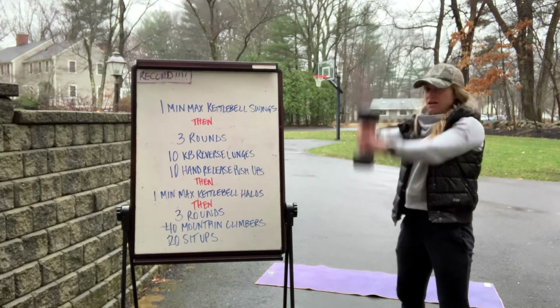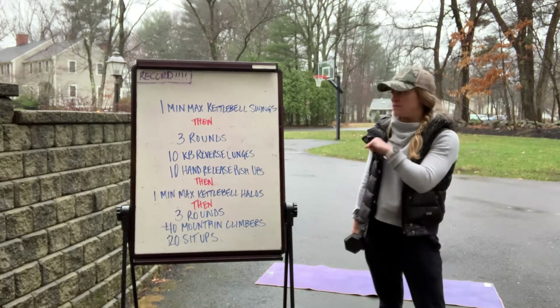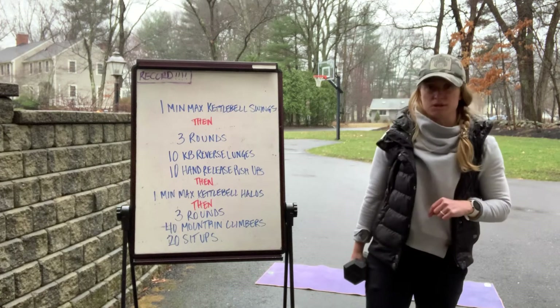Do as many as you possibly can in one minute. When that minute is up, write down your score and immediately go into three rounds of ten kettlebell or dumbbell reverse lunges.